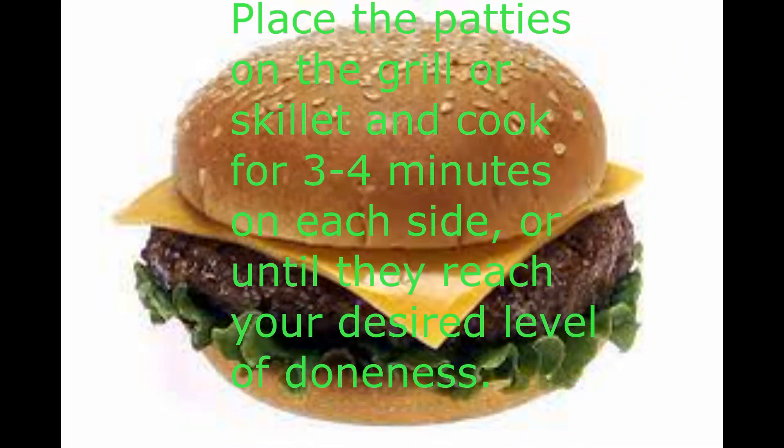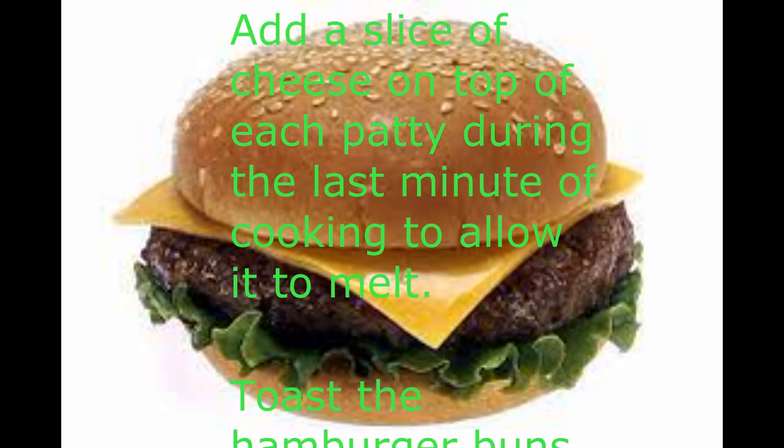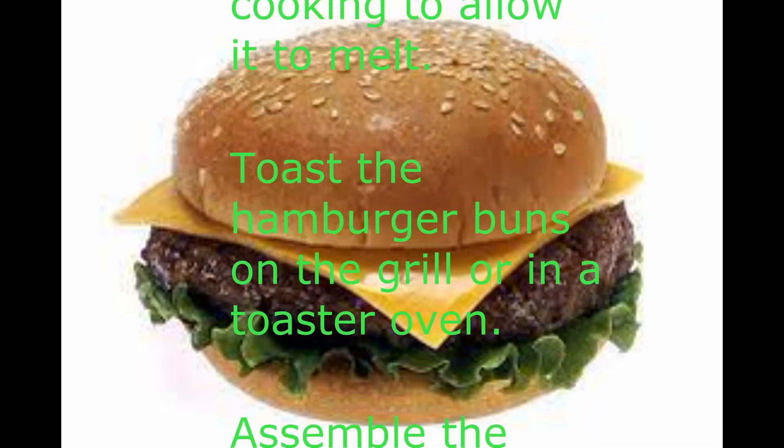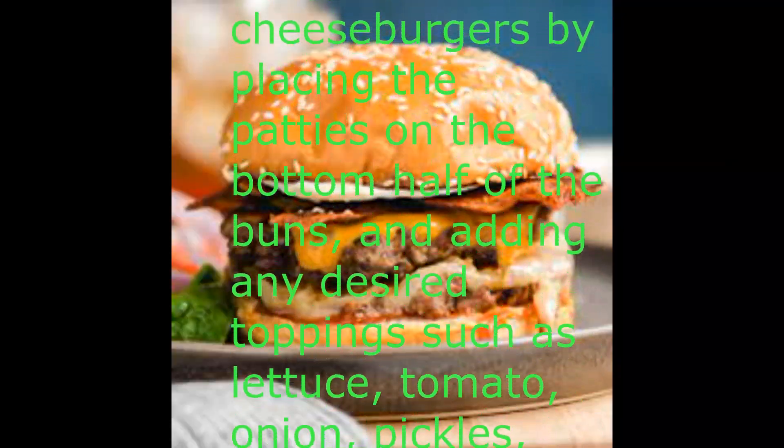Preheat the grill or a large skillet over medium-high heat. In a mixing bowl, combine the ground beef, salt, black pepper, and garlic powder. Mix well.